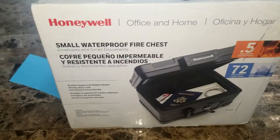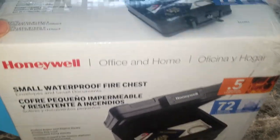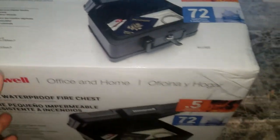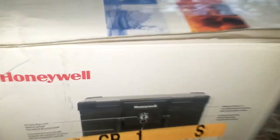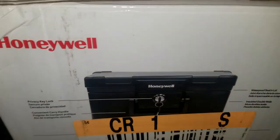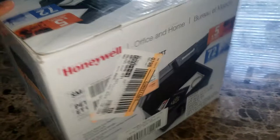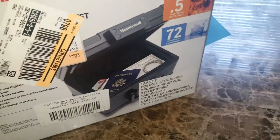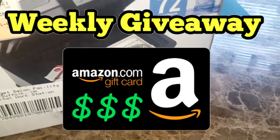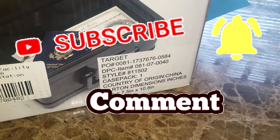Welcome to today's video. We're gonna review my new safe box that I got from Target for only $20, made by Honeywell. I'm not sure if it's exclusively sold at Target, but I got it there at a great price. Hey, if you're new to my channel, my name is Latin Total, and I do a weekly Amazon gift card giveaway — all you have to do is be subscribed and leave a comment.